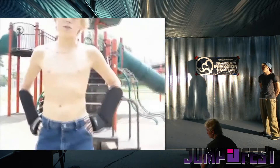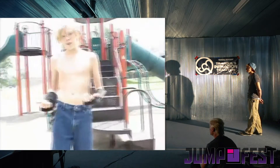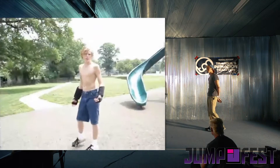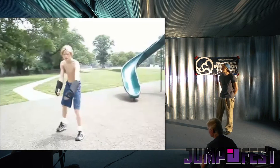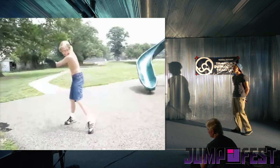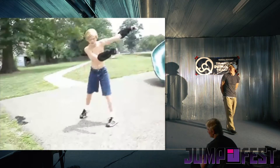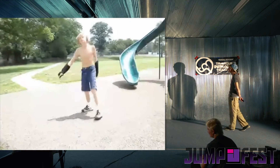The next trick I'm going to be doing is a butterfly kick 360. This is similar to the butterfly kick except it's in 360 format. Yo, count the wind-ups. Ready? That's the butterfly kick 360.